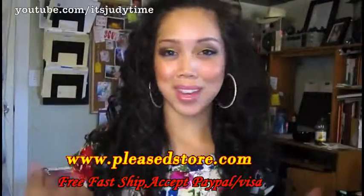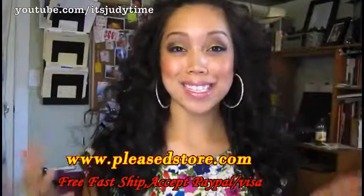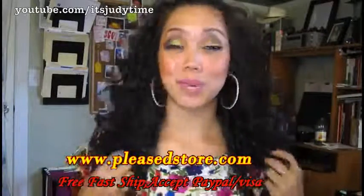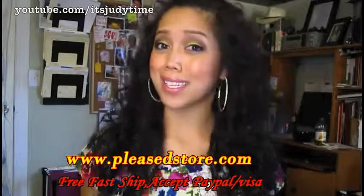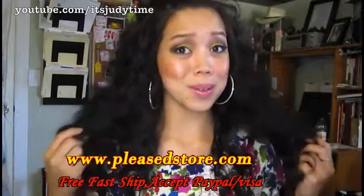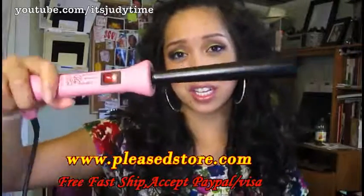Hey guys, today I'm gonna show you how to create this big hair — it's almost kind of like the 70s perm, really fun to wear for a night out or even if you're trying to prep for Halloween. This is a very simple technique. I use my La Angelique curling iron.